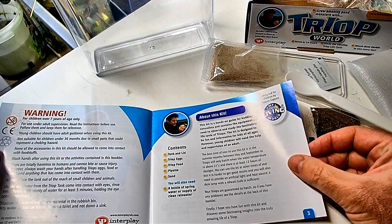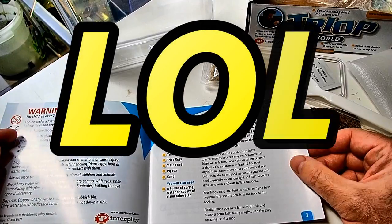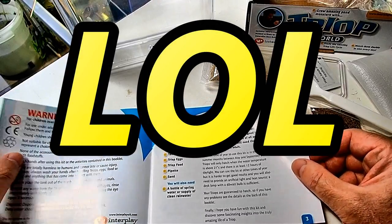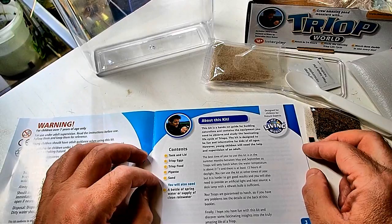Reading the instructions: warning for children over seven years of age — the wording is totally weird. Contents: tank lid, which we have; Triop eggs; Triop food; pipette; sand.